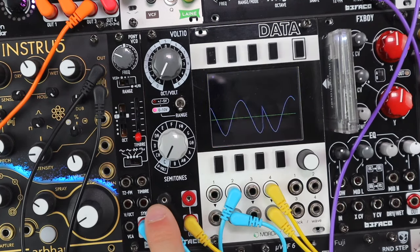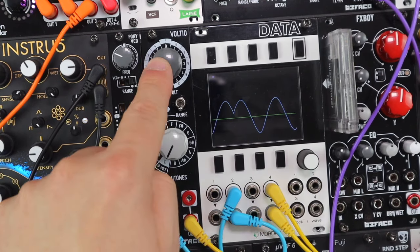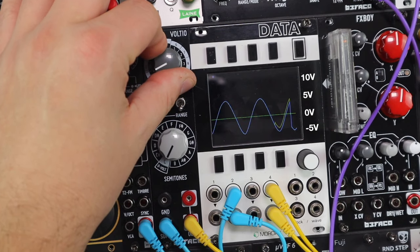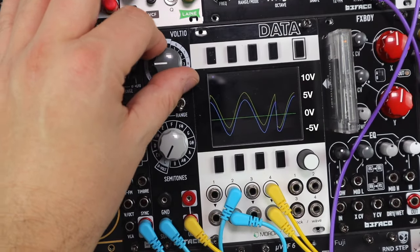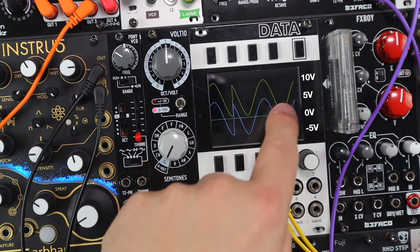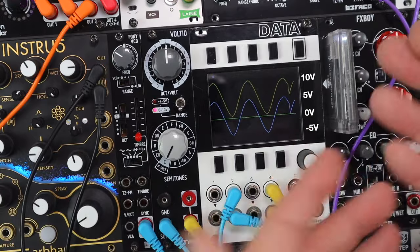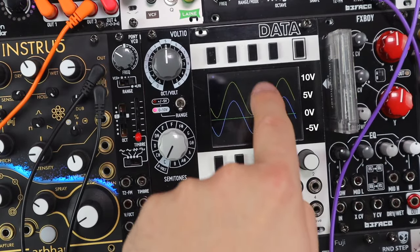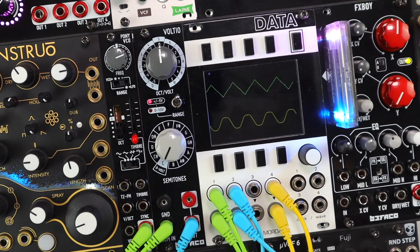Adding this bipolar LFO to Voltio and coming back in on the yellow trace, we start to add offsets going up to five volts. You'll see the yellow trace starts to offset away above the blue trace, and this now gives us a unipolar voltage. It's a simple example, but there are many situations where just adding a voltage to something is useful, and controlling VCAs from LFOs is one of them.